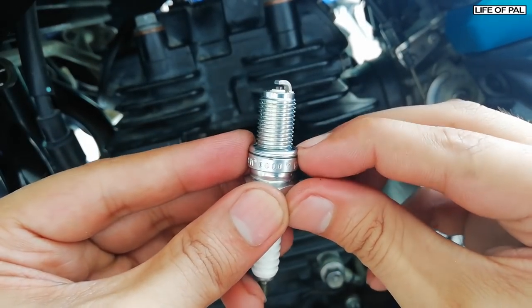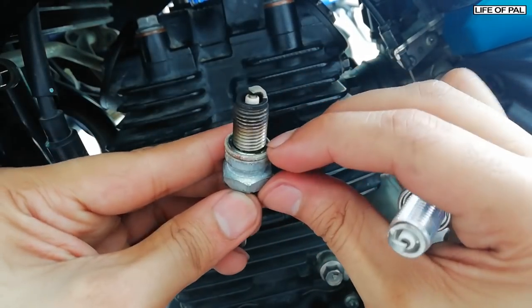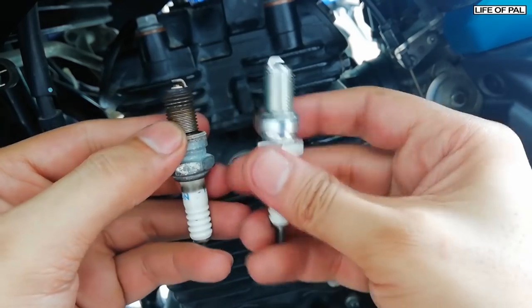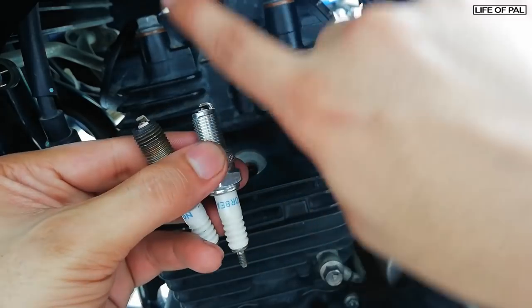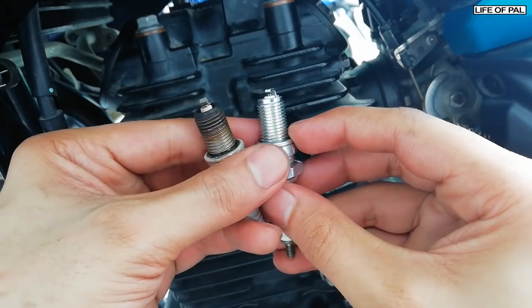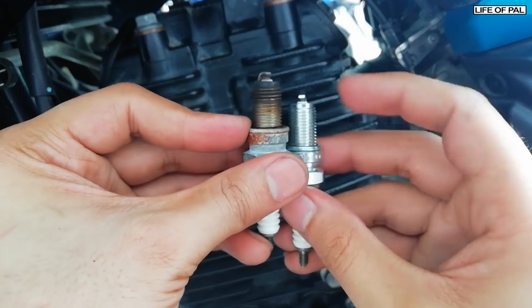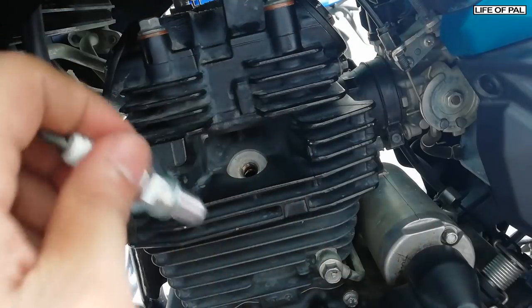This new spark plug has a ring — it's not compressed yet. If you look at the old spark plug, that ring is completely compressed. While installing the new spark plug, we will rotate it half a turn so that the washer gets completely compressed. When reinstalling an old plug, we turn only one-fourth.